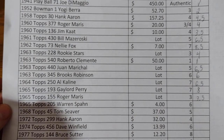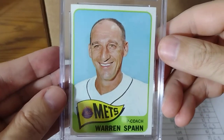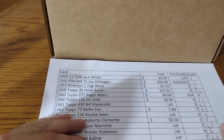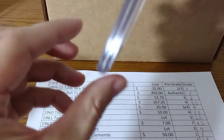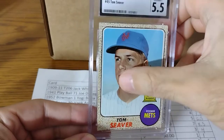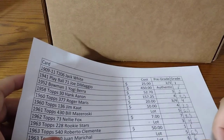The next one was a 1965 Warren Spahn — I said a 6. I got this off COMC for $4. It's a nice card and I've been doing pretty good on COMC. I got a 6.5, which is fair with the centering on that card. Tom Seaver, 1968 — I bought it for $37 from COMC. I said a 5, I liked this card because of the centering, and it got a 5.5.